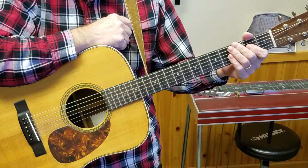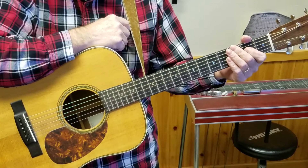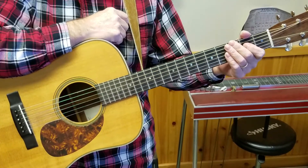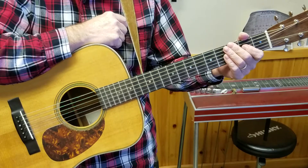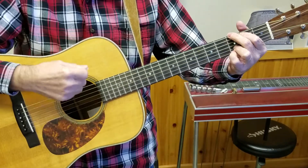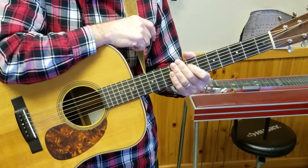Hello folks, Little Mikey Parsons, your Headless Music Instructor. Today we're going to work on Rocky Top. This is the rhythm part for Rocky Top, and I like to talk about the chords for Rocky Top.